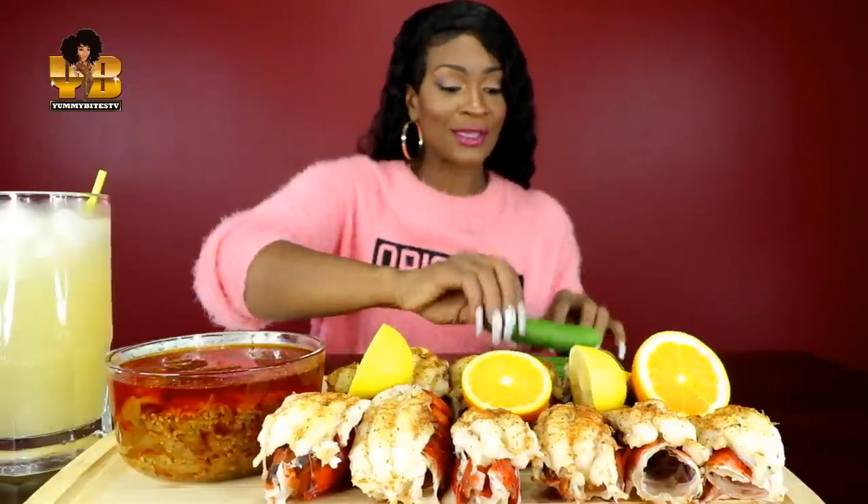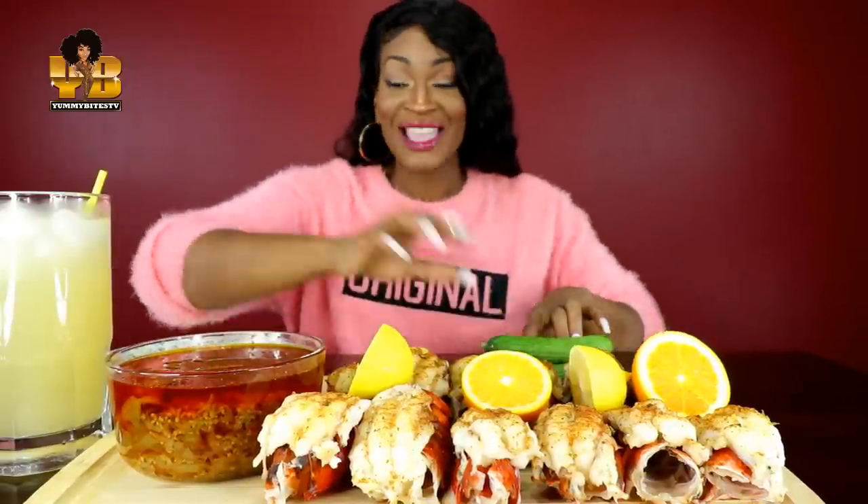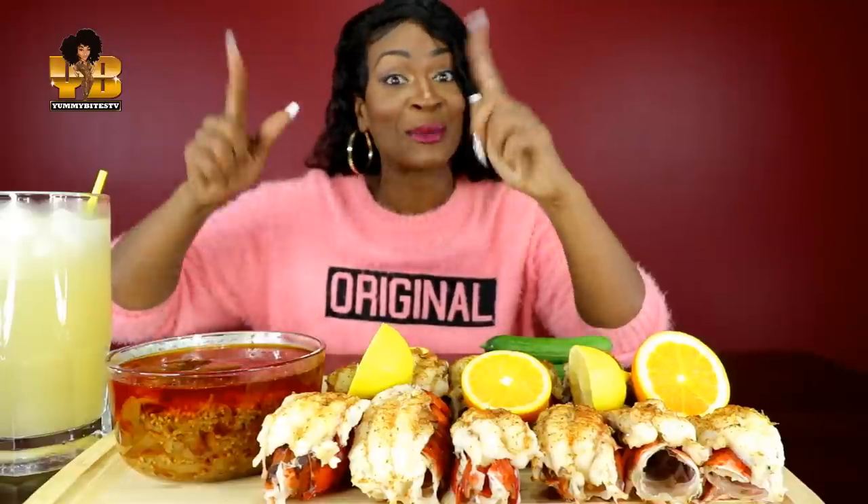They look good to me. I added oranges because I want to see what oranges and lemons taste like drizzled over the lobster tails. I have some cucumbers and the beautiful Vee Loves sauce. This is the mild sauce but I made it spicy. And I have my tangerine lemonade.